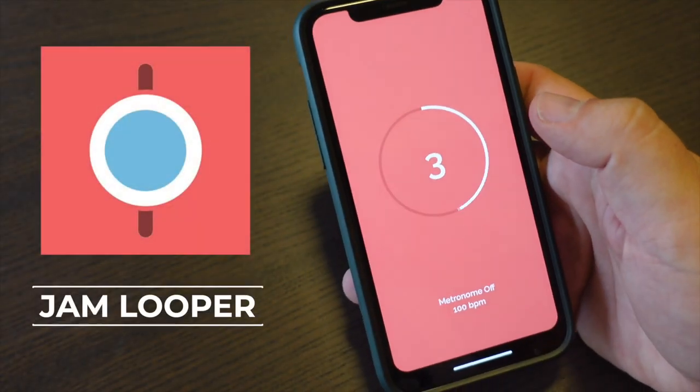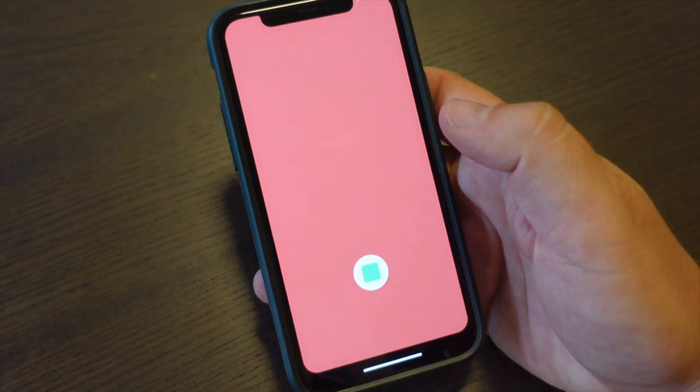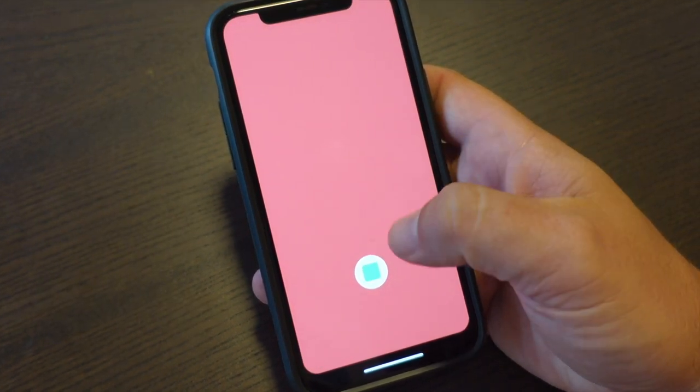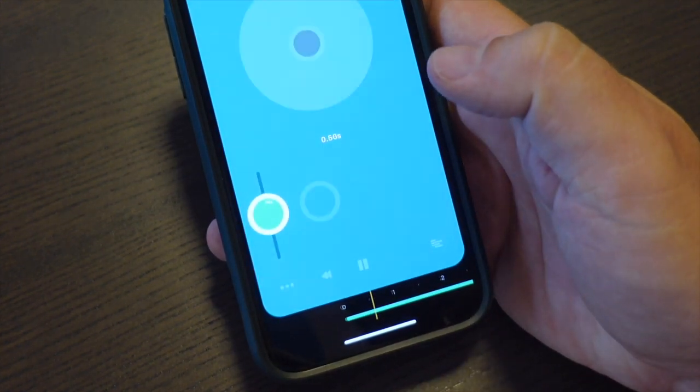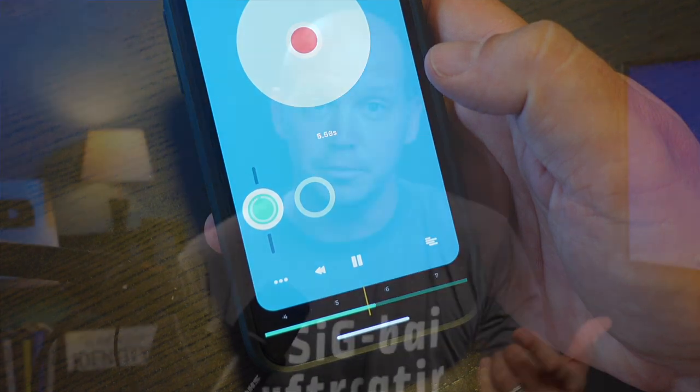It's called Jam Looper, and the app is normally used by musicians to loop a section of music over and over again and jam over it. But instead of music, Craig would record the verses he wanted to memorize and have them listened to on a loop. This app is free and available on iOS and Android, and it's a great way to review on the go.